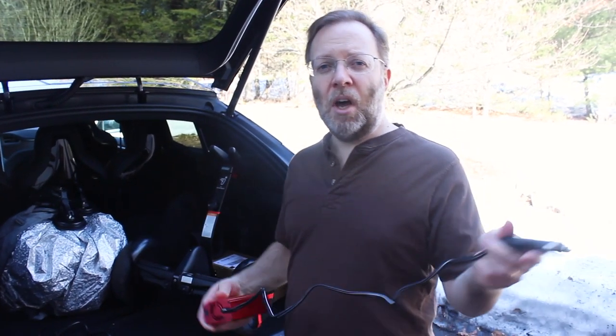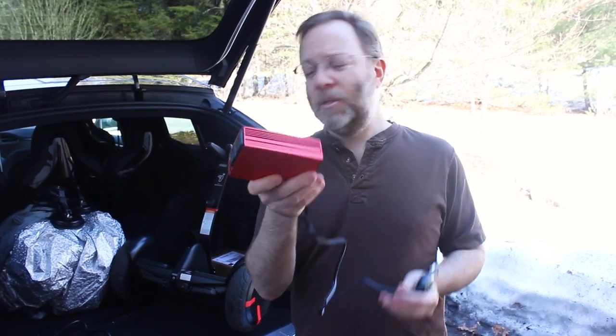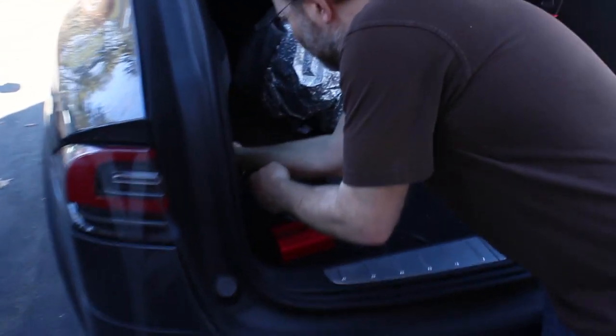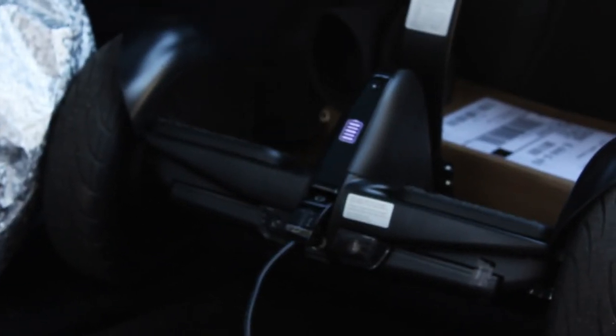If you want to be able to charge your Segway on the go, you can get an inverter — this one costs about $30 on Amazon. You plug it into the 12-volt outlet in the back of the car — many cars have those nowadays. Then plug in the charger, and we are charging on the go.